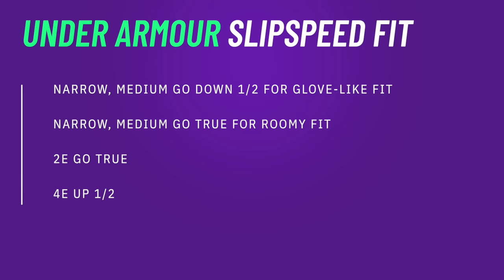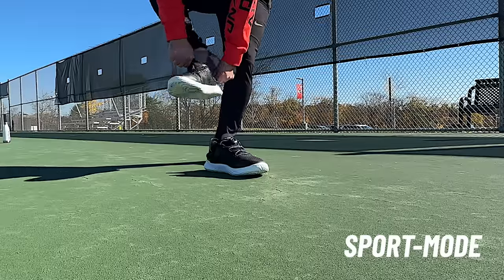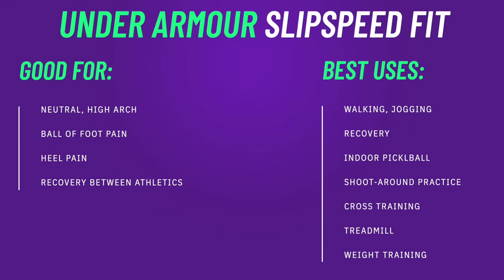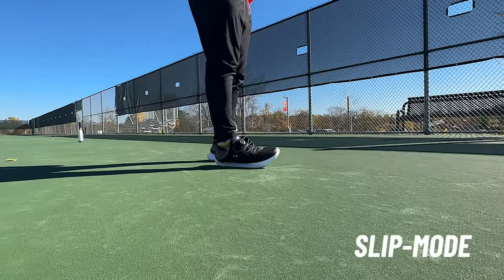On fit: if you're a medium or wide foot, just go true to size — I went true and was fine. If you're a narrow foot, go down a half size. If you're a medium foot and want a really glove-like one-to-one fit, also go down a half size, because the shoe gets its stability from a glove-like fit once the heel counter is up. If you're just using these as a kickaround or recovery shoe, narrow, medium, and wide widths can all go true to size — the BOA will lock you down in slip mode when you don't need that one-to-one fit.